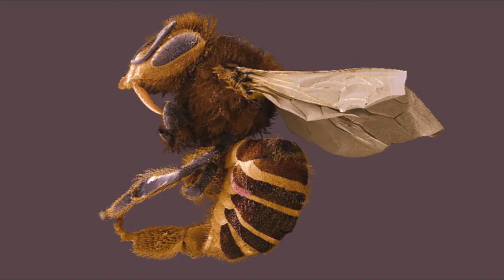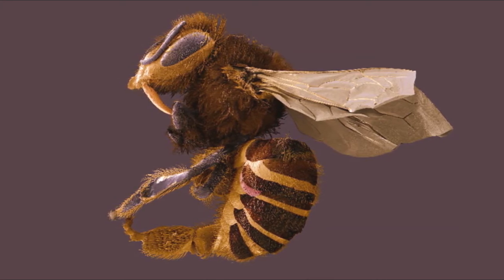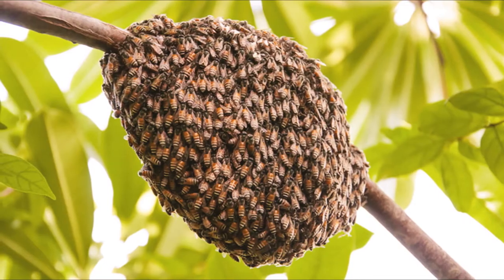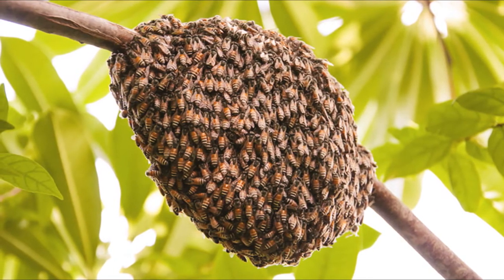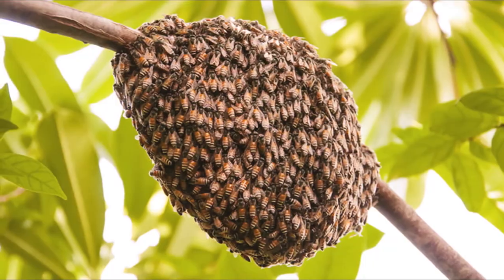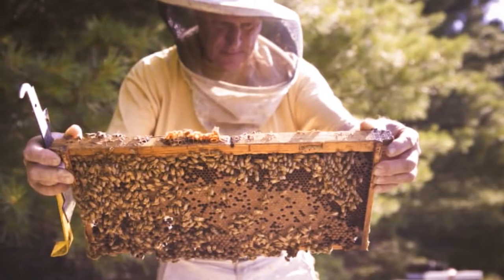The unfortunate escape of a handful of these newly created bees led them to conquer beehives in Central and South America. Now these bees can be found in California, Texas, Mexico, and many other places. These bees do best in tropical areas because they are built for warm temperatures.